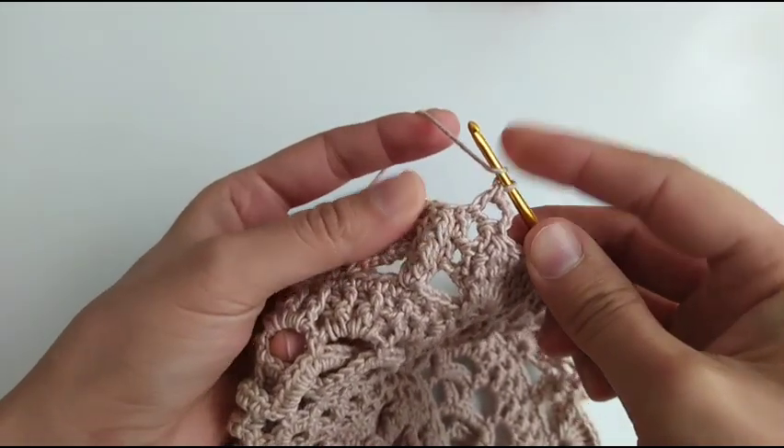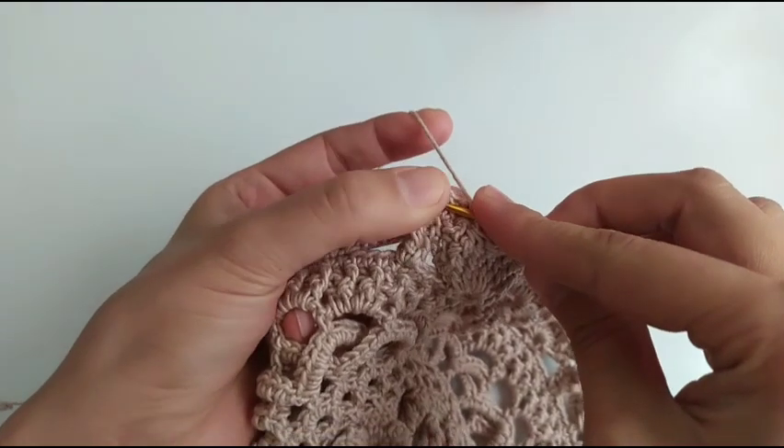A double crochet in the first double crochet of these two.